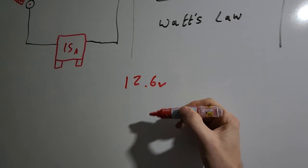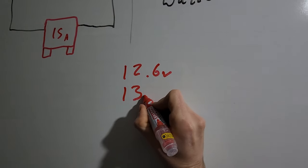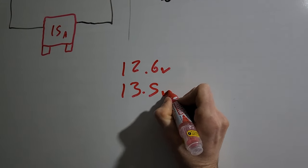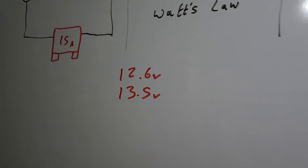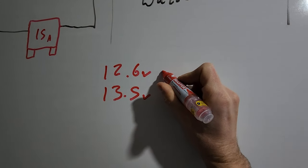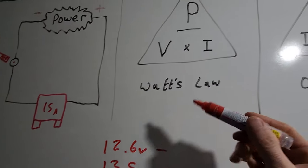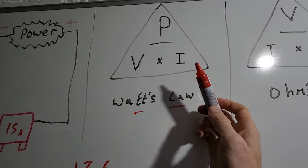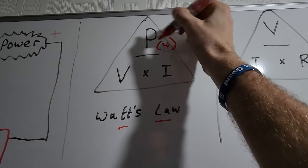When the car is not running, the battery voltage will measure around 12.6 volts. If a battery measures 12 volts, it's actually only 50% charged - that's a little common misconception. When the alternator is running and the battery is being charged, it'll usually register at something like 13.5 to 14.5 volts. So when the car is running and when it's not running, we get two different voltages.